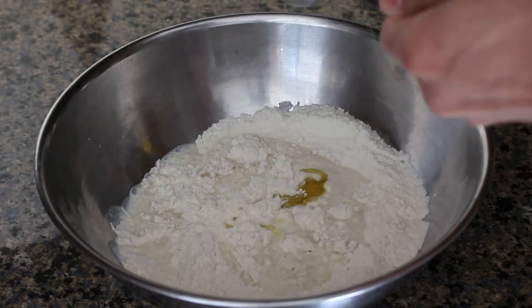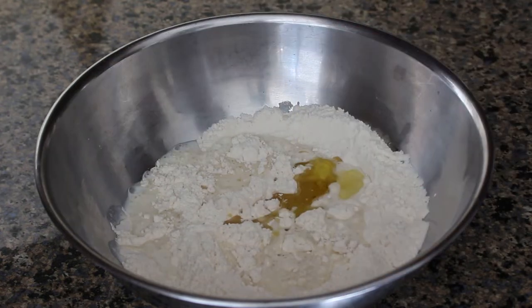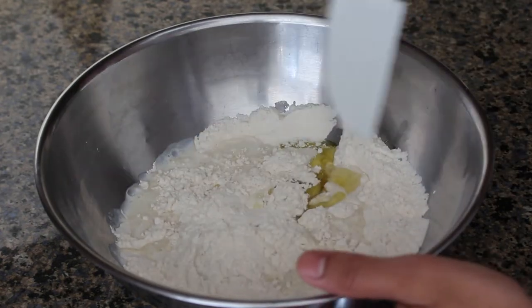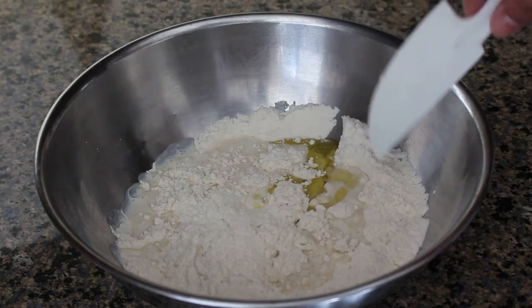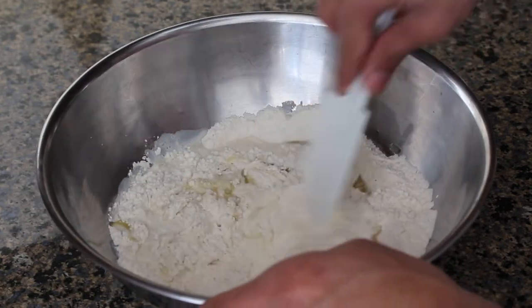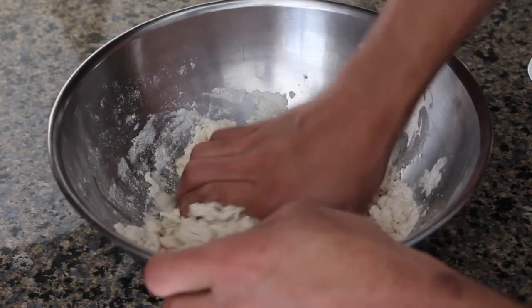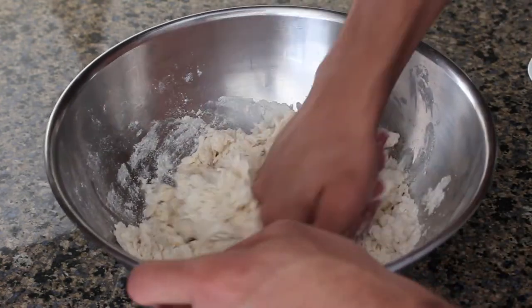Before we mix everything together, we're going to add in two tablespoons of oil. For the mixing step you can just use your hands, but I like starting off with a plastic spatula before getting my hands in there. Once the dough has reached the stage where there's no more visible liquid in the bowl, we'll switch to our hands and knead the dough together.